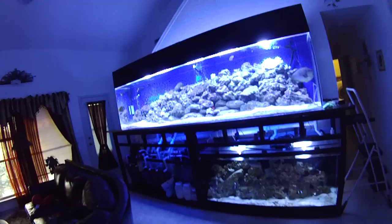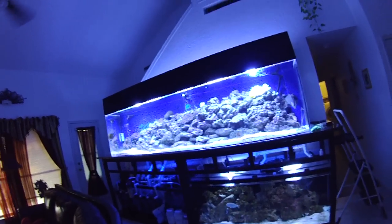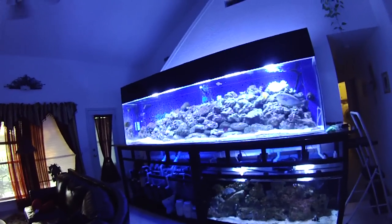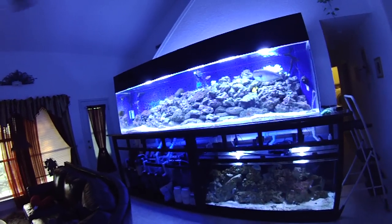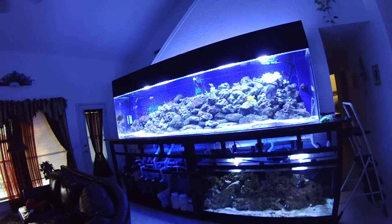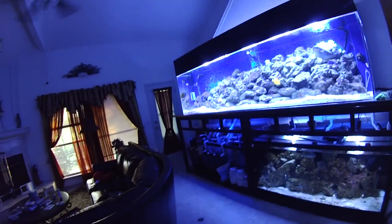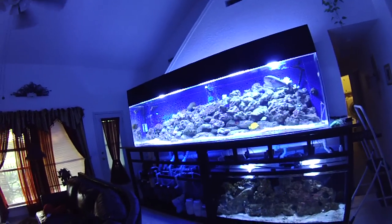I sold everything. I was able to get the tank on a payment plan from the guy because he was desperate to sell it. Every time it came time to pay him something, I sold something on Craigslist. I basically have the tank for free after all that trading around. I kept the canopy, the tank, and the lights — that's about it. So I can now sell those and actually make a profit.